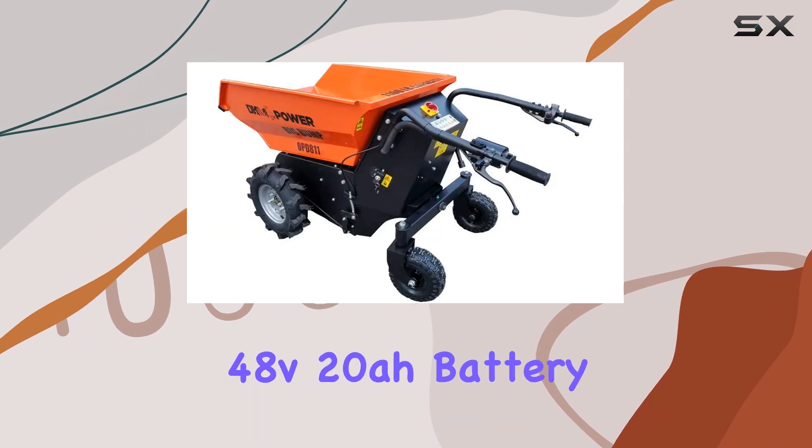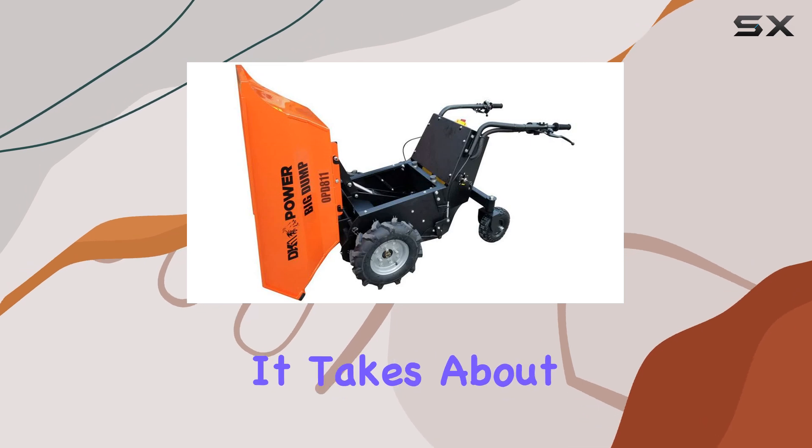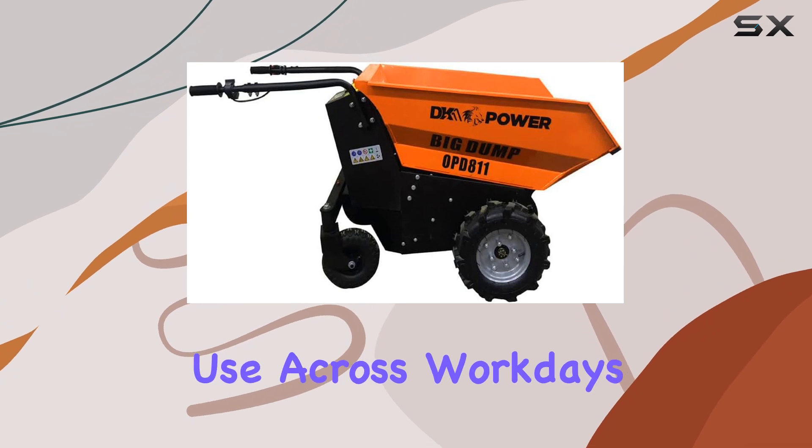Powered by a 48V 20Ah battery, the cart can run for up to 6 hours on a single charge. It takes about 5 hours to fully recharge, providing a good balance for sustained use across workdays.